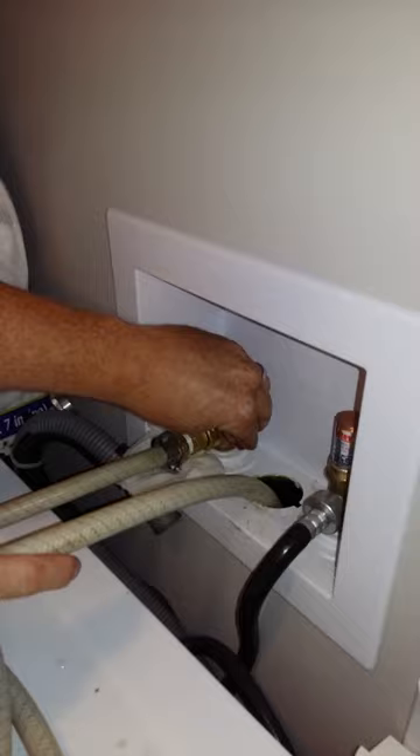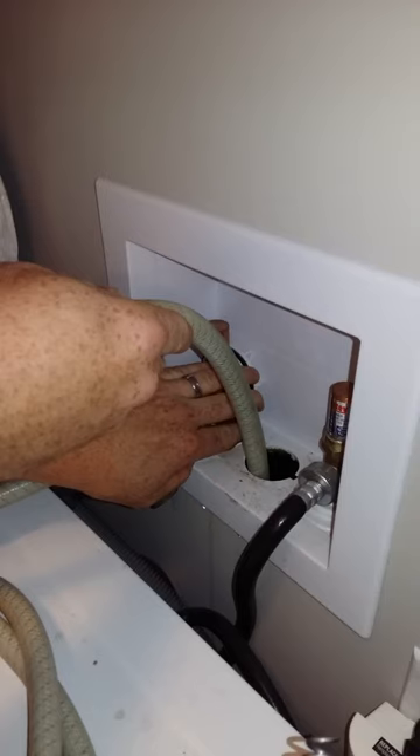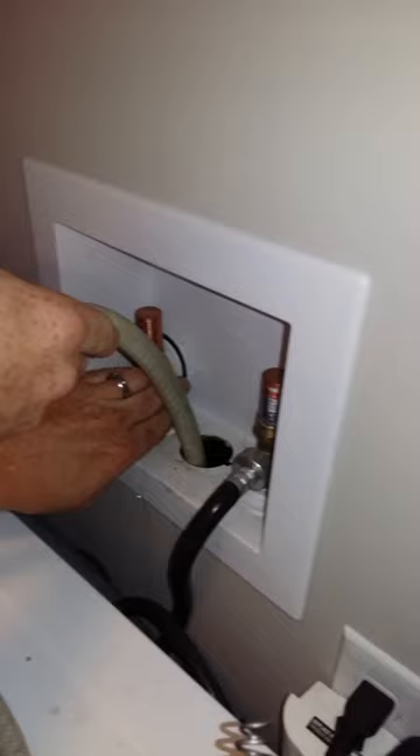Got my bladder, stick it in there and away we go. That's nice and tight in there now — give that a bit of a flush. Let it release. There you have it.